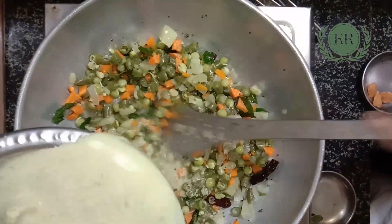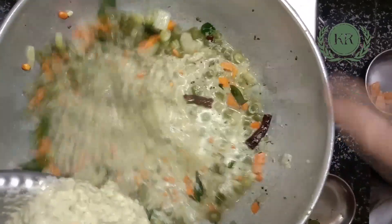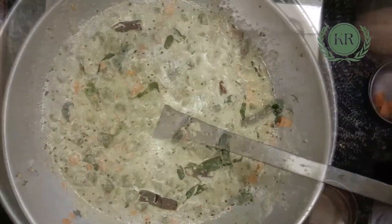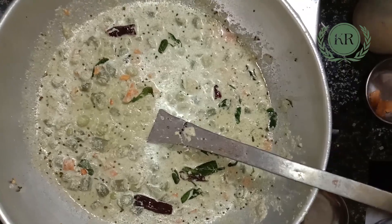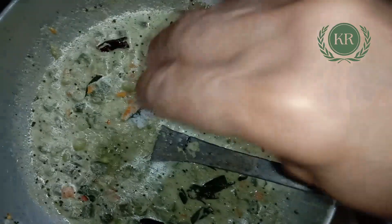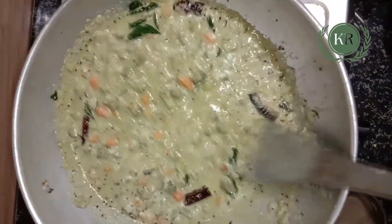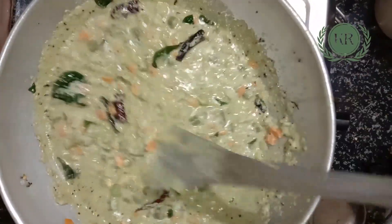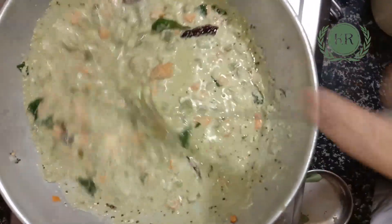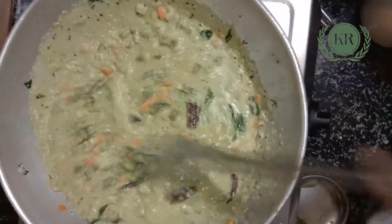Now, get the masala. Now, to make the masala. In the meat — it's good. At the end, it's good. Now, for the meat — it's good. Then, with the masala, cut the pieces with a piece of rice.